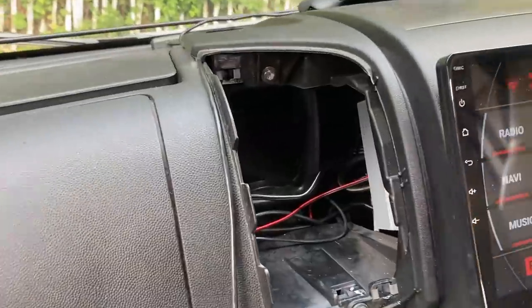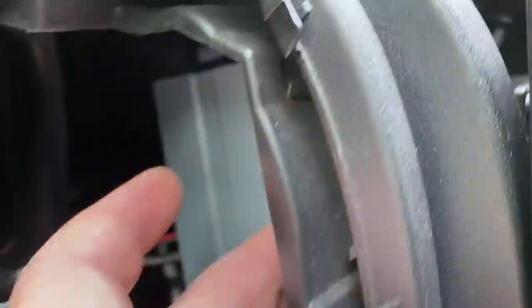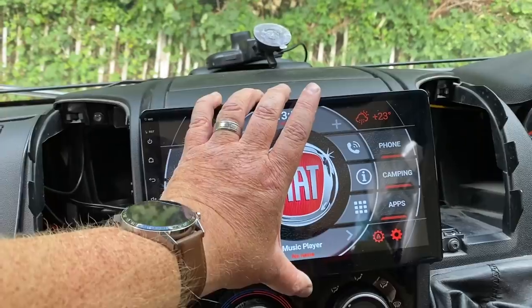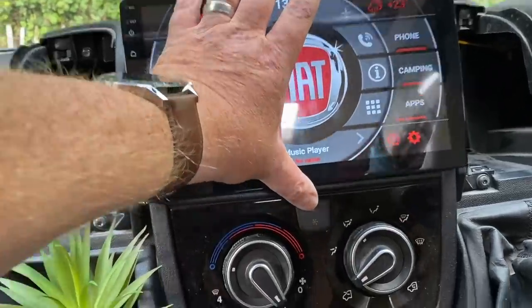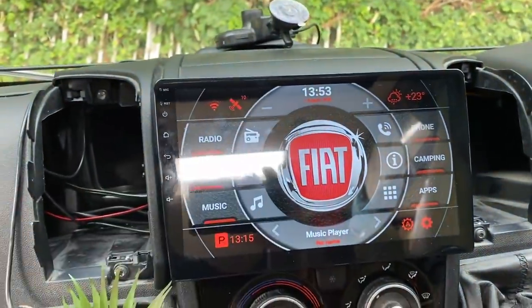All I'm doing is attaching through the cage — you can see that's the new cage in there. I'm just putting some self-tappers in there to lock it up behind, so I can attach it and secure it in place. We've mounted it so that it just sits on the top, just like that.